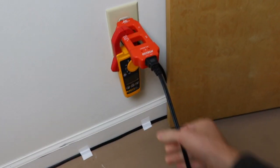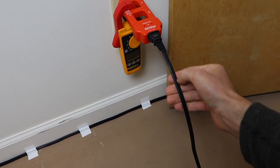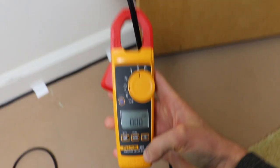The reason we need a line splitter is that if we were just to throw our clamp around this cord as it is, the two conductors — the two currents running through — would cancel each other out and we'd get a zero reading. Let me demonstrate real quickly — you get nothing.